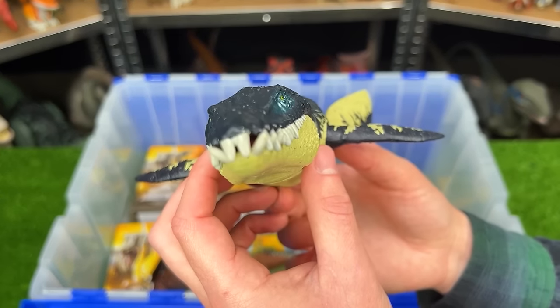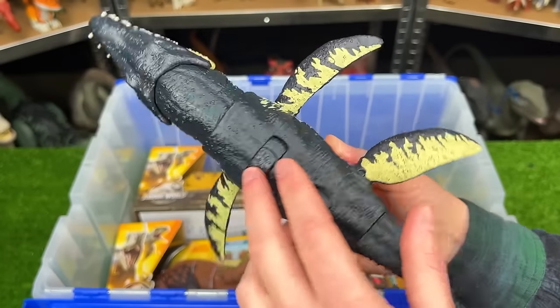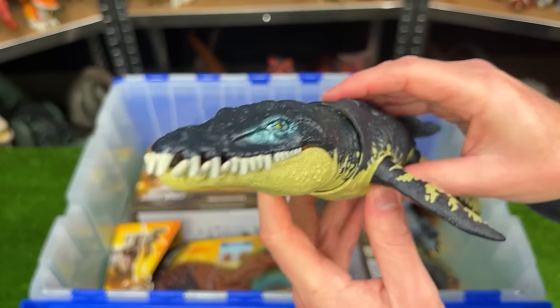Here's our first aquatic dinosaur of the collection. This is the Chronosaurus. It has the dark blue top and the yellow underbelly and you can adjust all its fins and its tail too. And it has a single action on its back to operate its jaw.